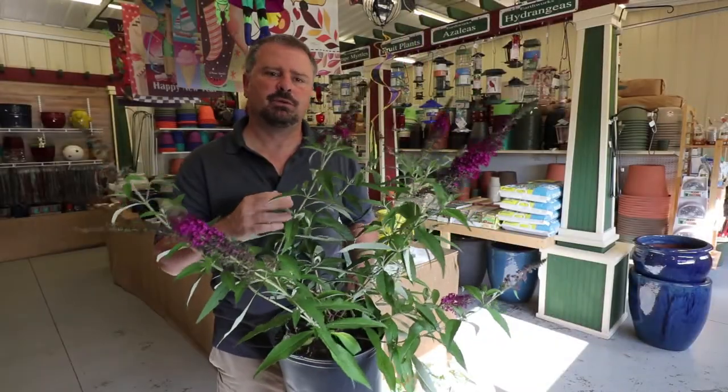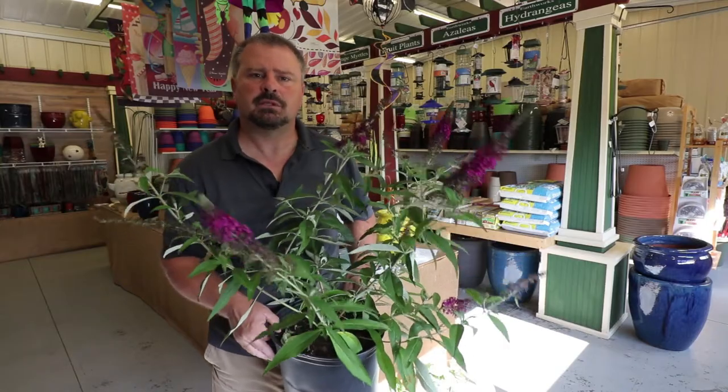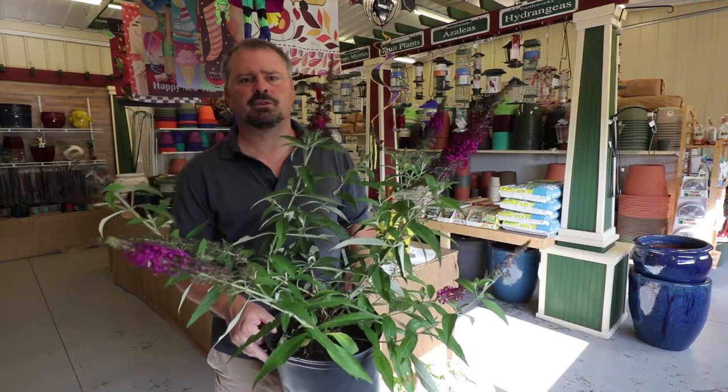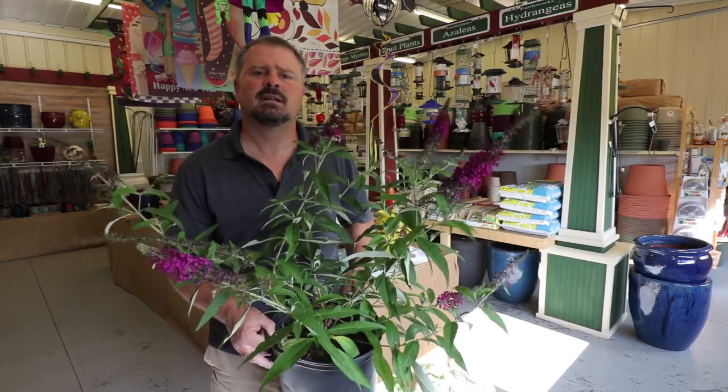So what are you waiting for? Even you can grow the beautiful fuchsia colored Royal Red Butterfly Bush. Thank you for watching — if it was helpful please hit the like button and subscribe to my channel for future videos. Also comment below with any questions you have about butterfly bushes.